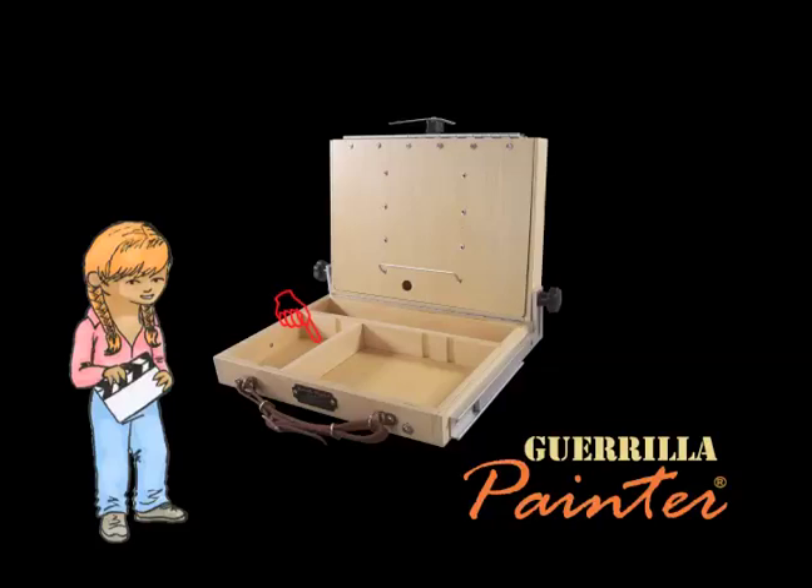This divider over here is removable. It's nice if you want to keep your brush washer or some accessories separate, but if you don't need it, just pull it out and you have a little bit more palette space.